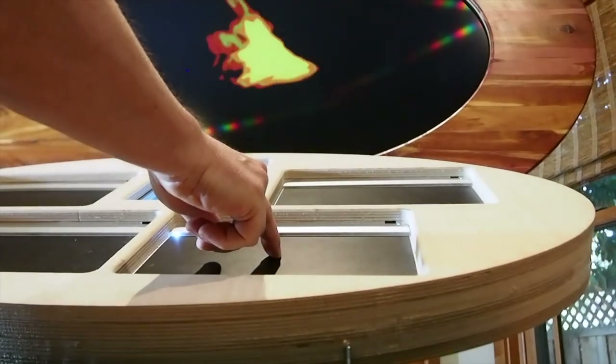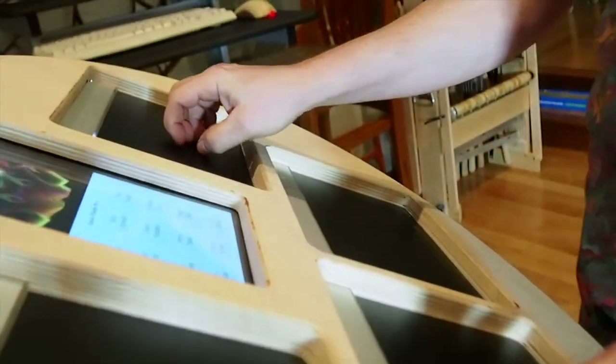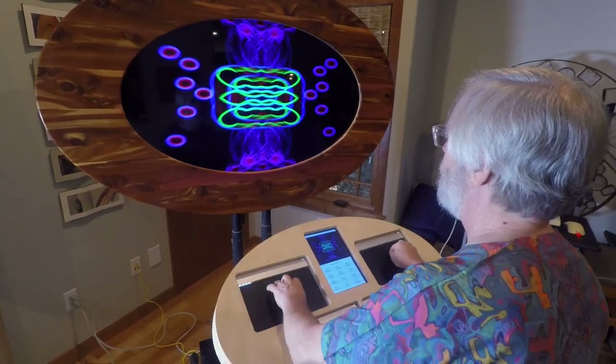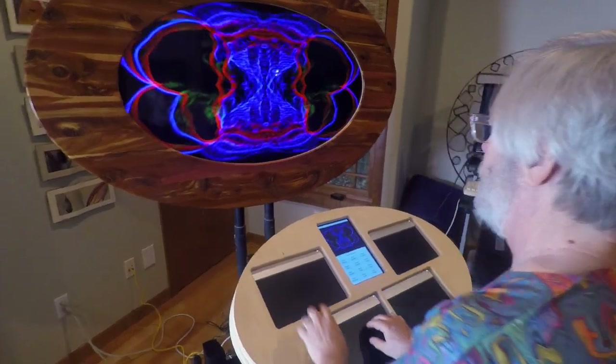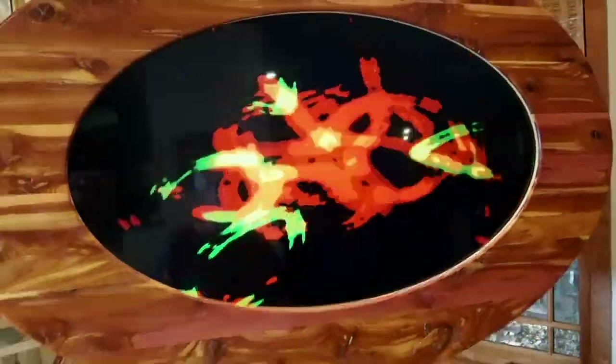Pressure gets converted to MIDI modulation. Graphically, you're finger painting — X and Y are pretty obvious, and the pressure of your fingers controls the size of the graphics. The visuals are not derived from the music. Your fingers are doing the visuals directly and doing the music directly.